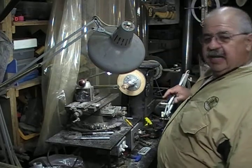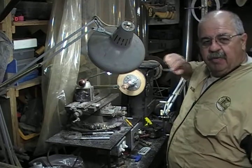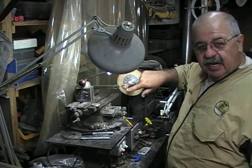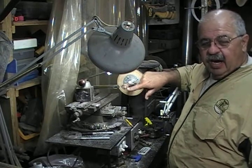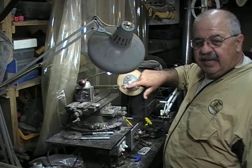I went to the hardware store, spent $8.43, bought me a couple of components, and started making another eccentric chuck. I can show you how to do this. It's simple. It's $8.